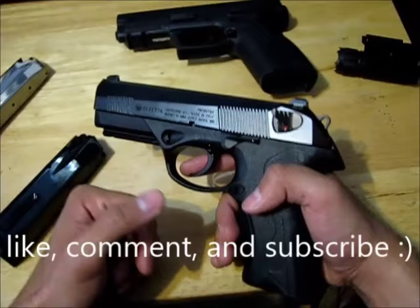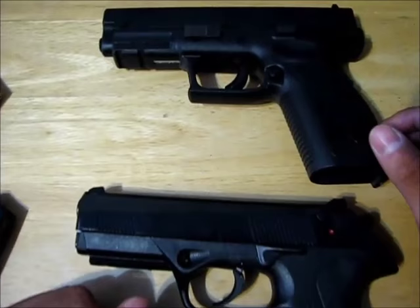Alright, thanks for watching — like, comment and subscribe and I'll talk to you guys later. For the rest of this video I'm just going to go over the full anatomy in case you want to know.